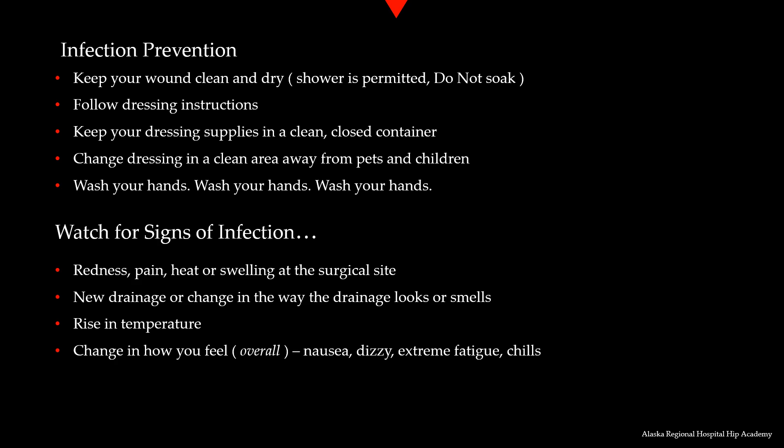You will be watching for signs and symptoms of infection. They include redness, pain, heat, and swelling. New drainage or changes in how the drainage looks or smells could be indicative of a potential infection. Also watch for a rise in temperature — if your temperature raises over 100.4°F, you should reach out to your doctor. Sometimes people notice changes such as nausea, dizziness, chills, or fatigue. If you are experiencing any of these symptoms, please reach out to your primary care physician or your surgeon.